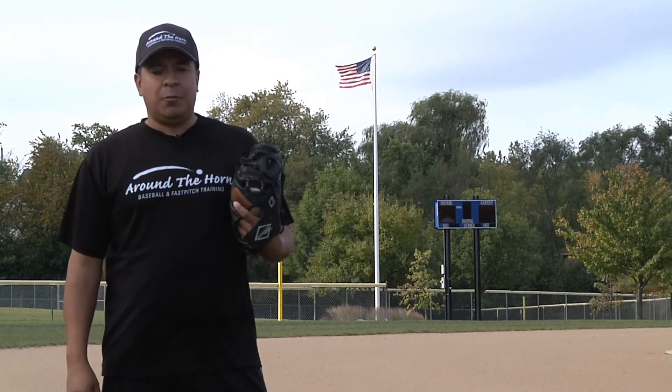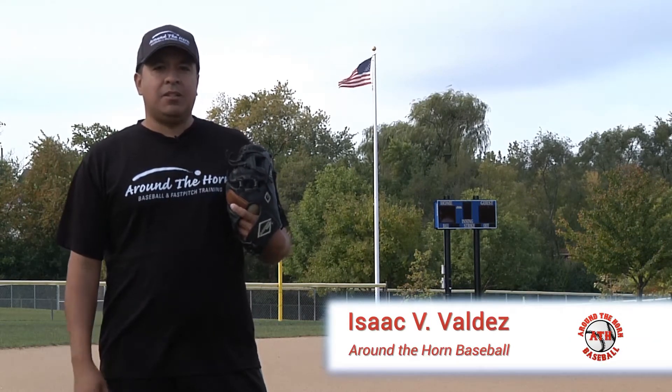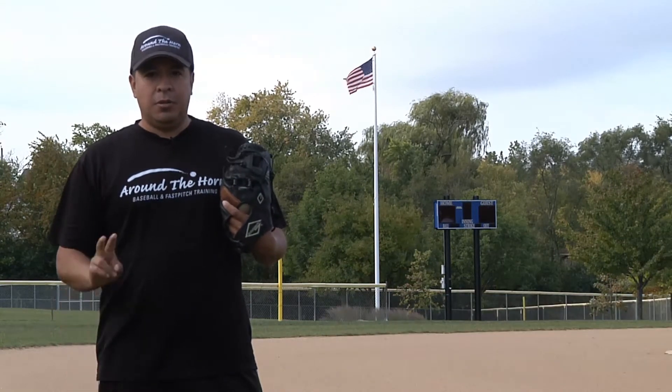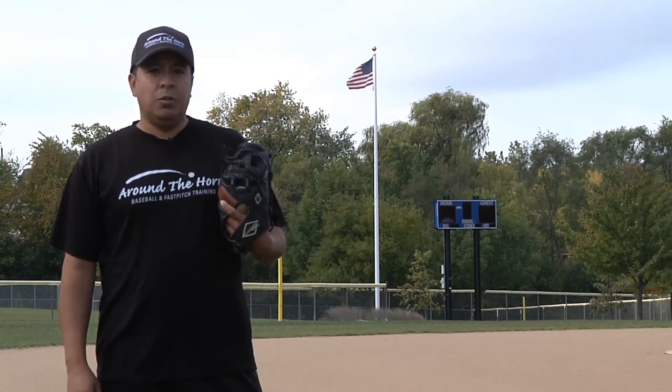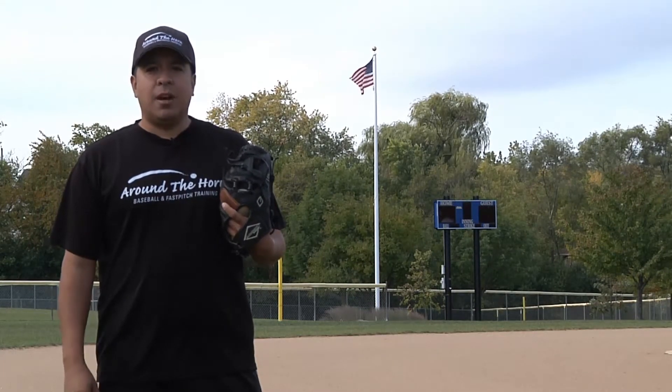Hi, I'm Isaac Valdez from Around the Horn Baseball. Today we're going to talk about how to become an excellent infielder. To be an excellent infielder we need to be very good at two things: one, soft hands, and two, footwork. Today we're going to focus on creating soft hands.